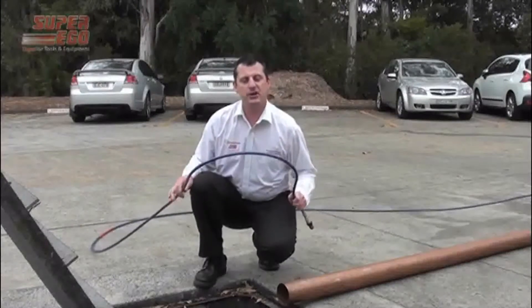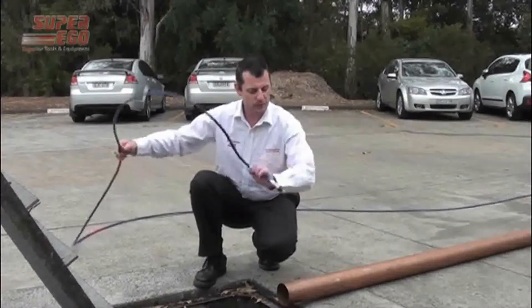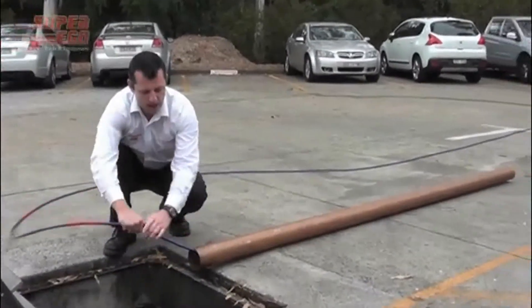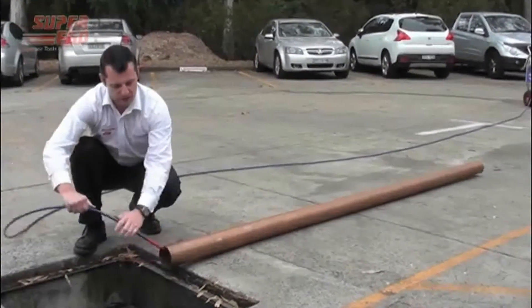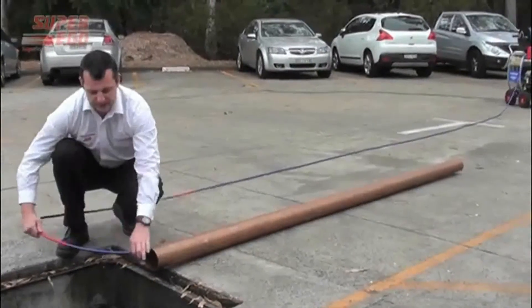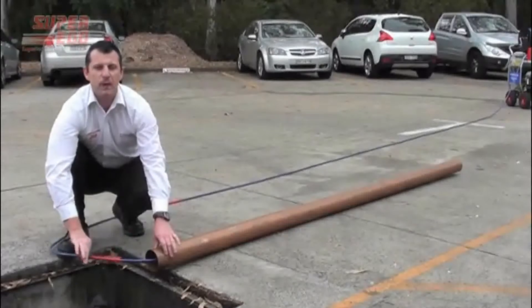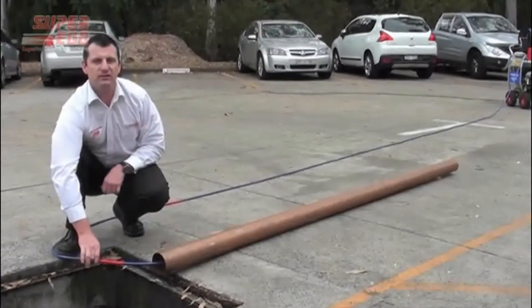For the purpose of this demonstration, I'm going to insert the end of the sewer hose with the nozzle attached. As in any live demonstration, you want to be able to put at least up to the second marker of the hose into the drain before you start the engine and apply the high pressure.